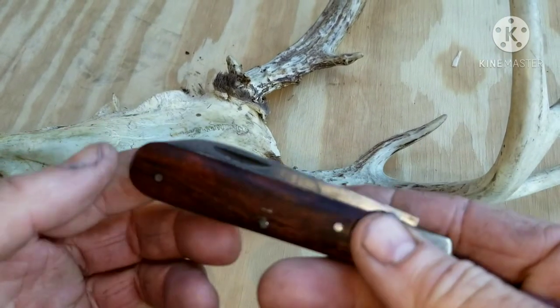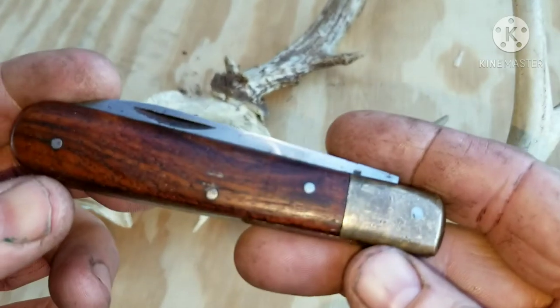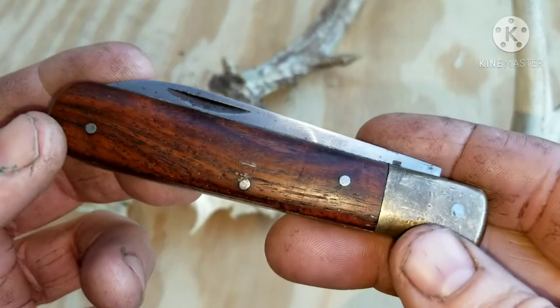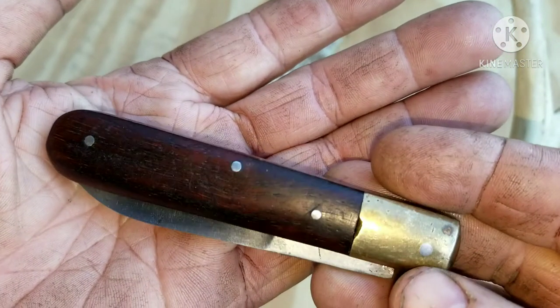Today we're going to be looking at this vintage Pakistan knife. It's kind of unique, or at least it is for me — I've never seen this model before. Pretty cool.